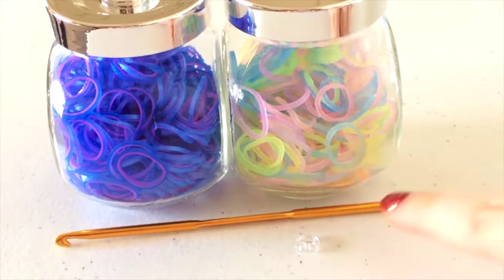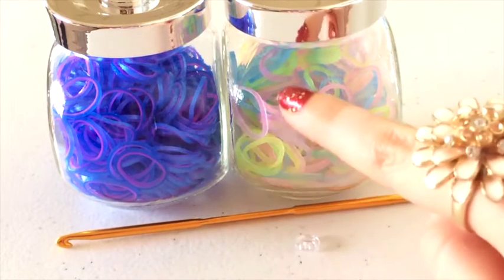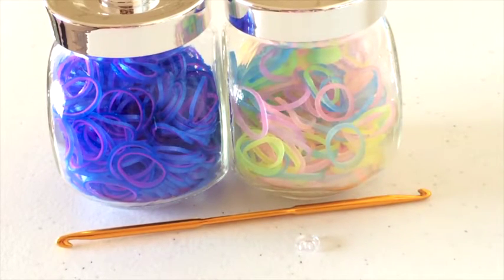So you'll be needing a hook, a sea clip and some bands. Today I'll be using hot pink and ocean pearl and glow in the dark pastel bands. So now we can get started.